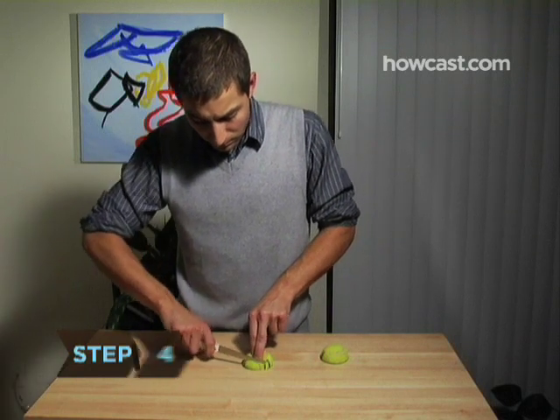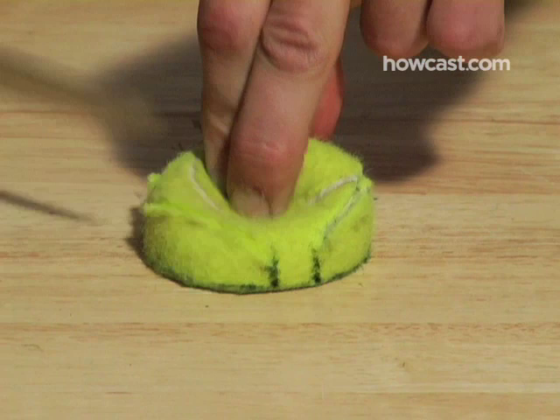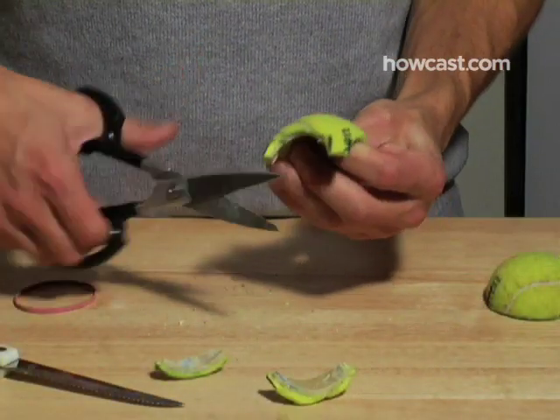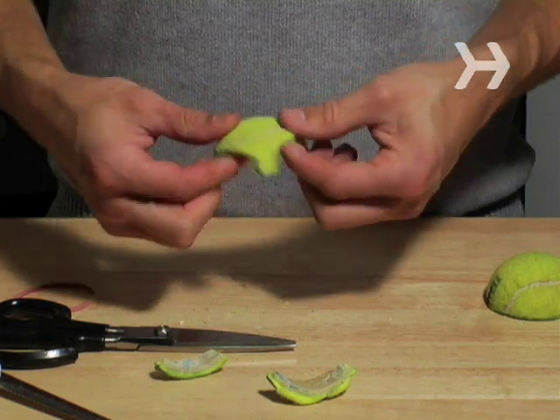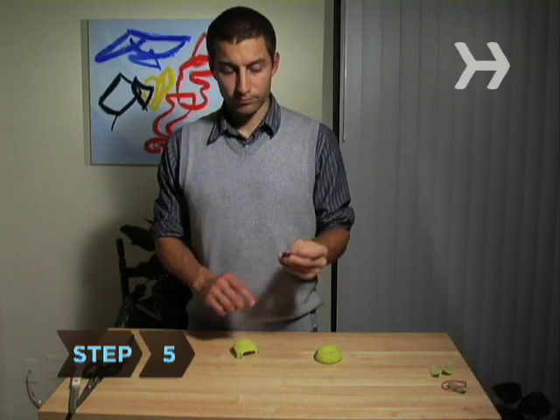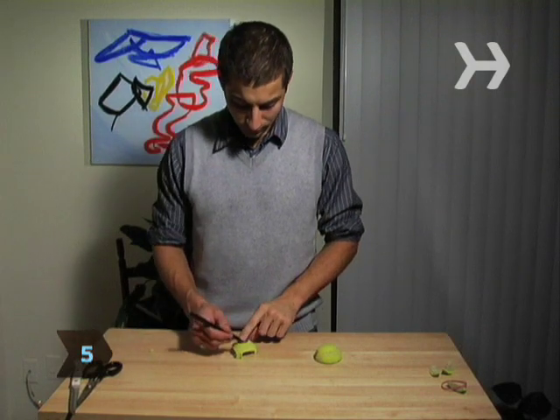Step 4: Flatten the ball and cut away, in a straight line, the space between the three feet you've just created with your pen marks. When you release the ball, you'll have a dome with three feet that are separated by arches. Step 5: At the top of the dome, draw a circle about the size of a quarter and cut that out.